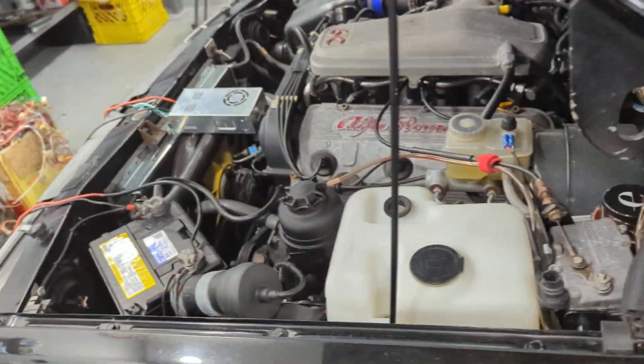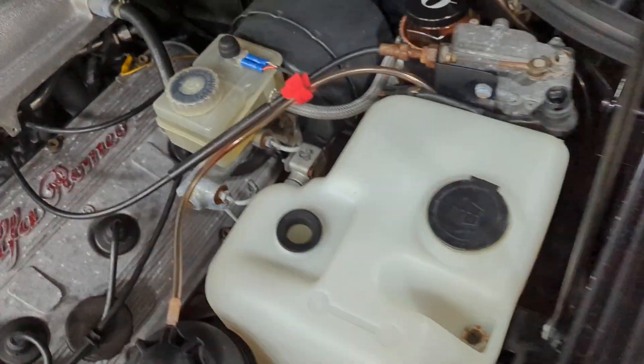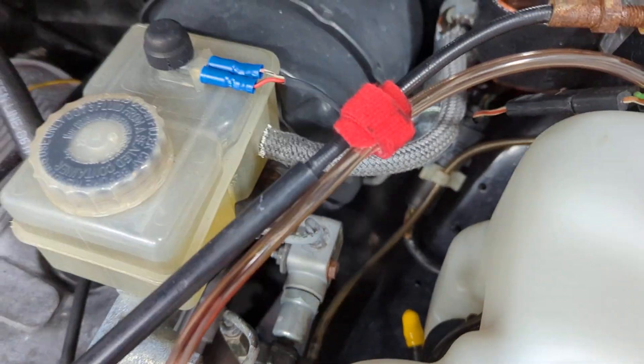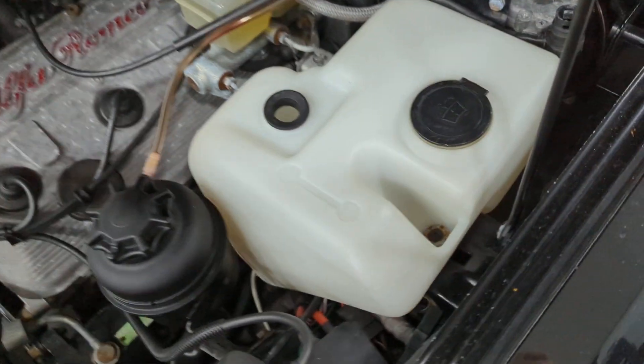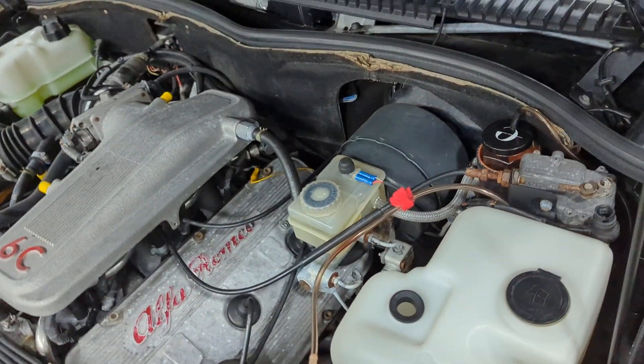Starting off in the engine bay, we've got everything all back in, and all these sensors here are all fixed up. I've got the brake sensor now hooked up — it's never been hooked up previously, so it's all hooked up now. I've got the washer fluid sensor sitting here; I was doing some testing on that. The float for that is on the table; we'll get that back in shortly. All the other sensors in the engine bay are all tested.